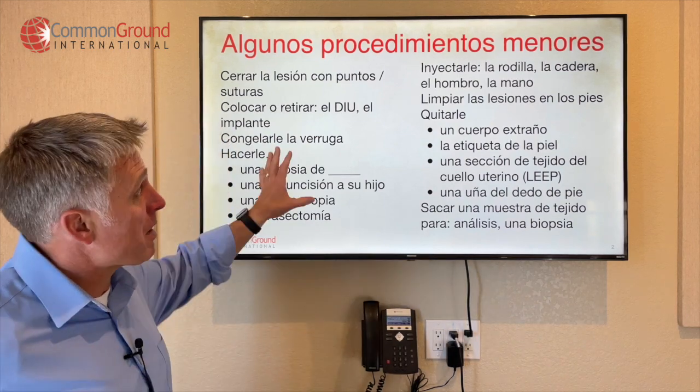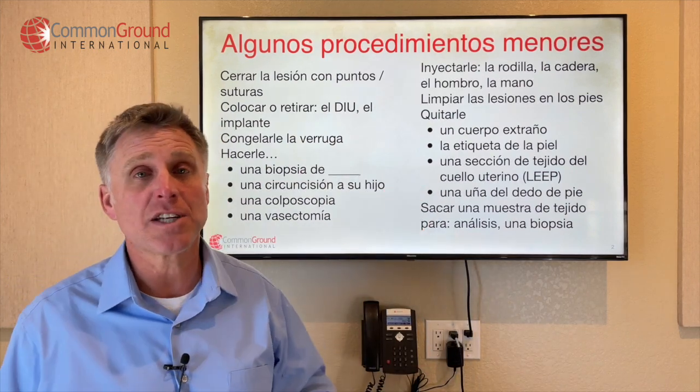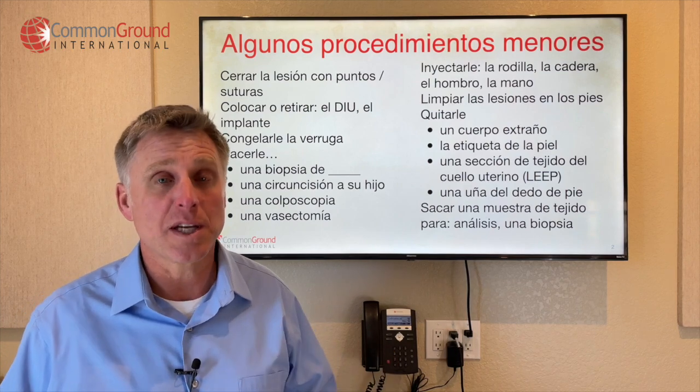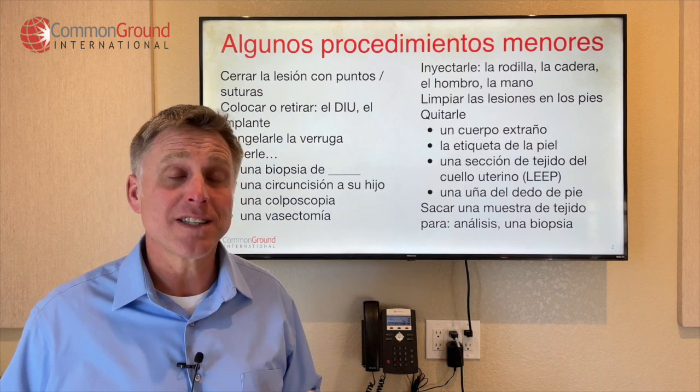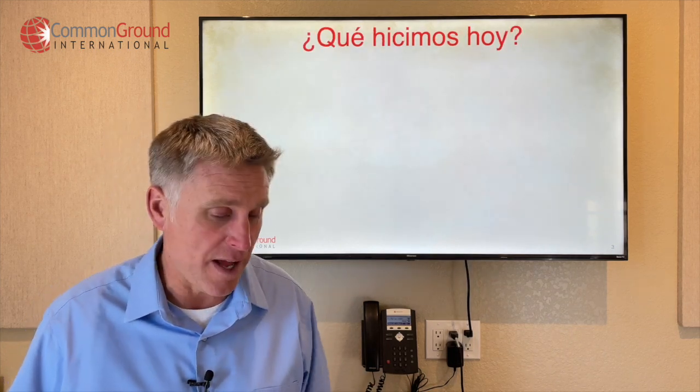You could probably think of some other minor procedures — put them in the comment section below, we'll be happy to help you explain what those are. So let's talk about how you might finish your appointment and explain to your patient what you did today.